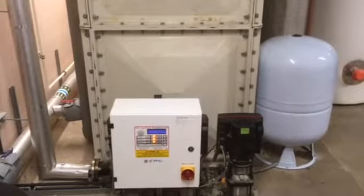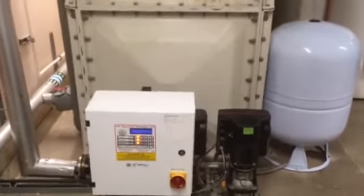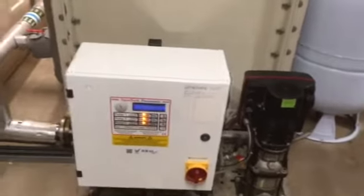Resetting the boost pumps. After a power outage, this system here will lock out. You can tell we're beside the main water tank. Here are our three boost pumps and the control system.